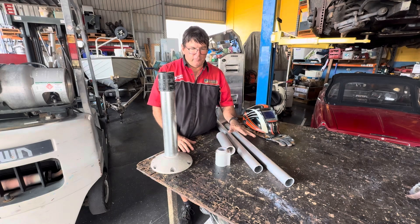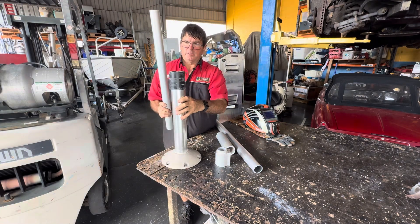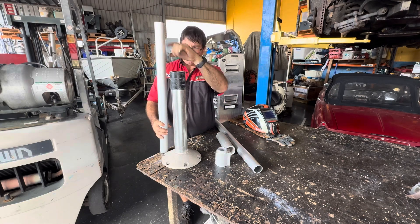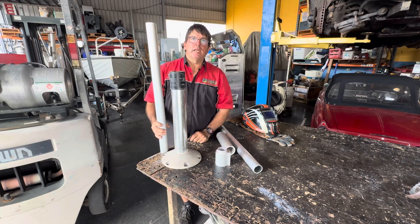Starting off with just making two seat poles. The customer required them to be this high, and I've got them a little bit higher than that because so much of it has to go into the floor of the boat. So we'll get into that now.